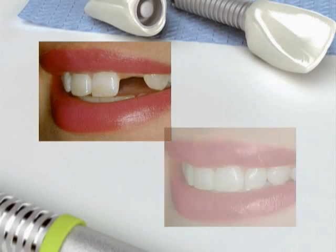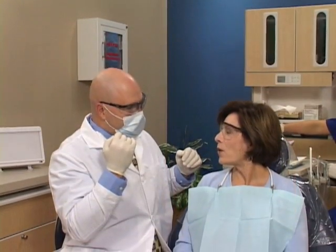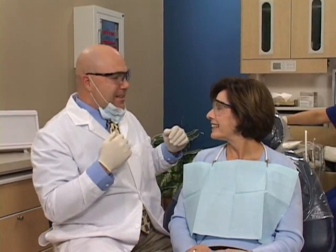An implant with a crown replaces a missing tooth, and it's a great way to keep your jawbone healthy, maintain a stable bite, and restore your beautiful smile.